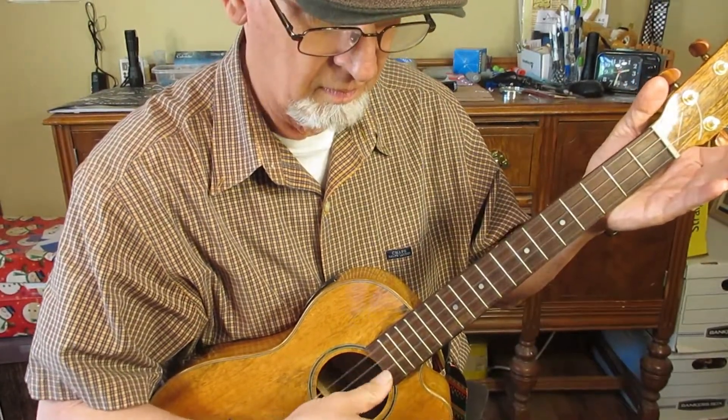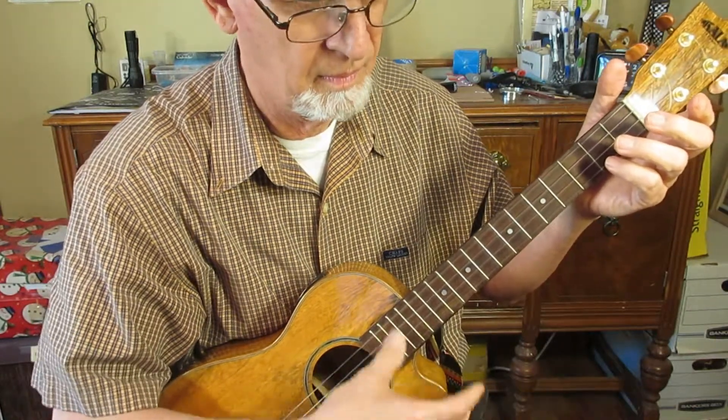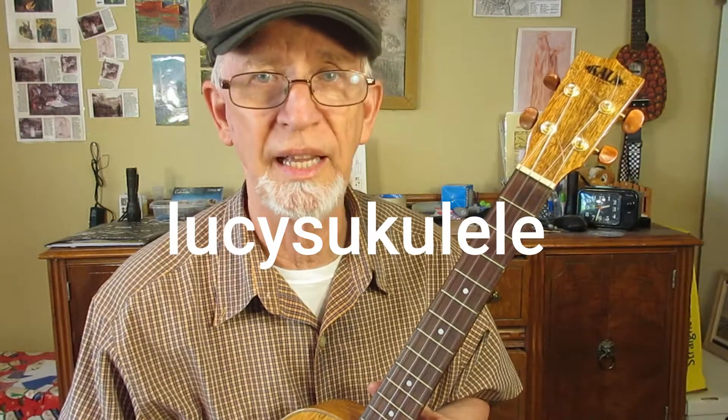If you want to tune your ukuleles this way, you can buy the strings on Lucy's Ukuleles on eBay. Type in 'PHD low G ukulele strings' and you'll find Lucy's Ukuleles. They cost about ten dollars plus a dollar shipping per set.